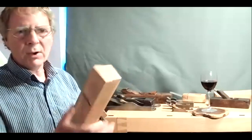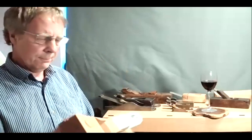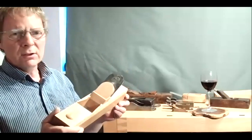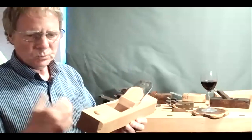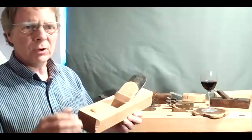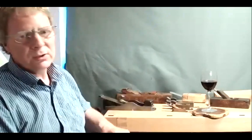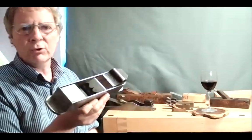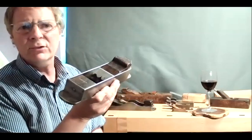That's what Moxon was describing and what strike planes were used for. I think they were probably used on shooting boards for shooting end grain as well. I want to talk about where we went from the strike block and where planes went on to. Probably sometime in the middle of the 18th century, more in Europe than in England, a plane started to appear that we're all probably familiar with — what we call a mitre plane. This one is a Robert Tau, probably about 1820.